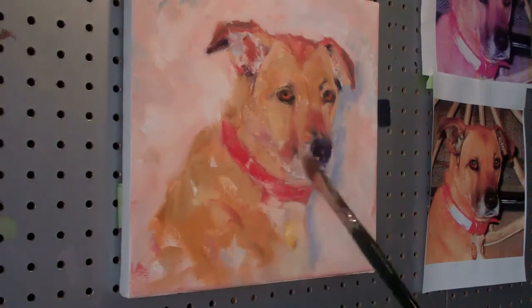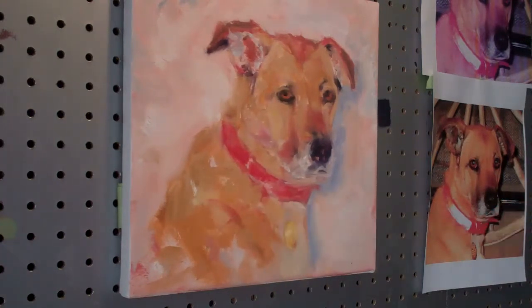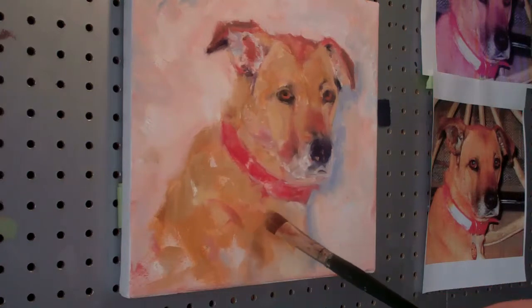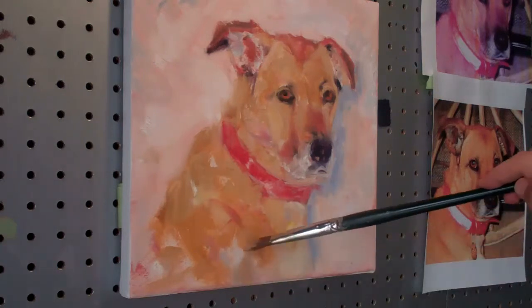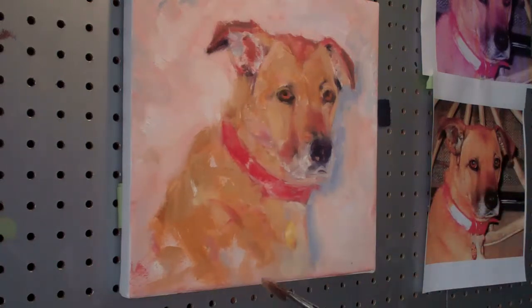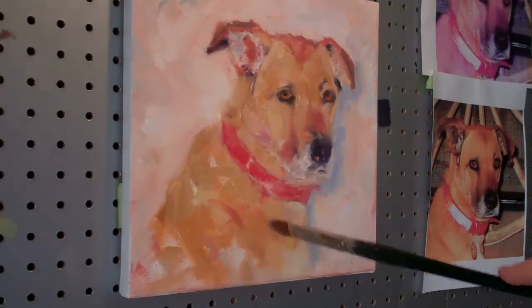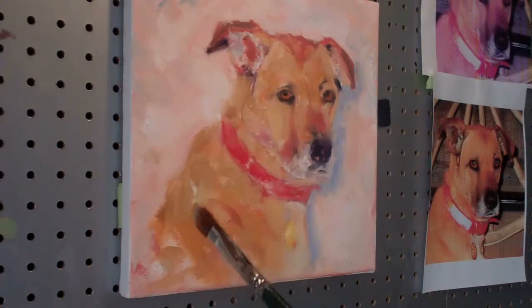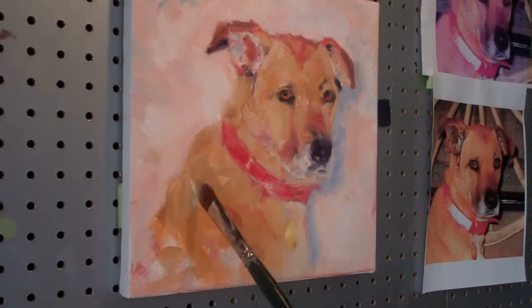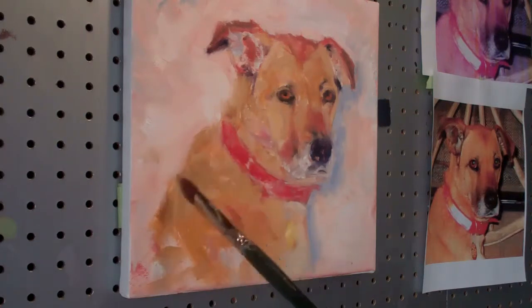You're probably wondering when I'm going to fix some of these areas — so let's do it now. Eventually you get to these things because they become sort of a distraction. You don't really want any hard edges down in here because they're going to distract, so you want to soften these areas up.